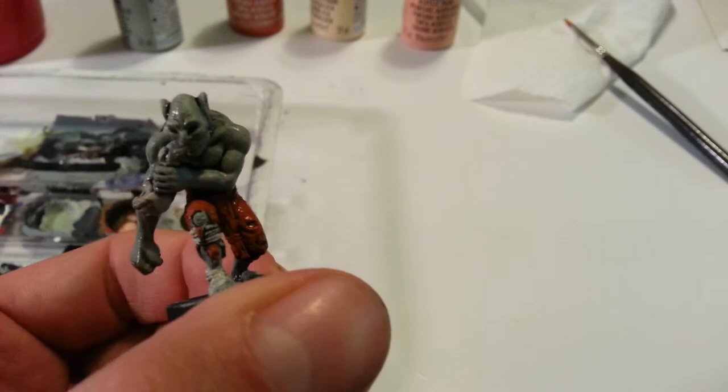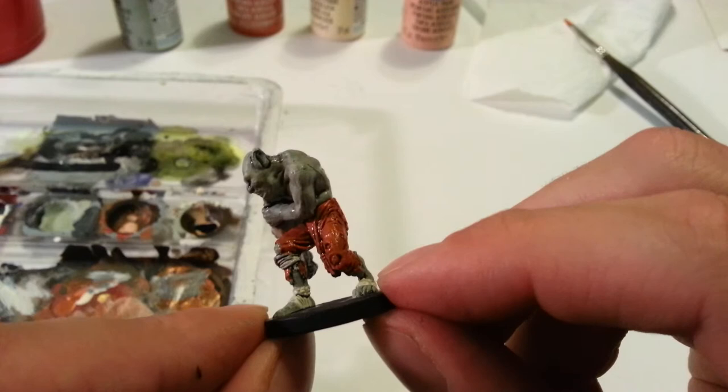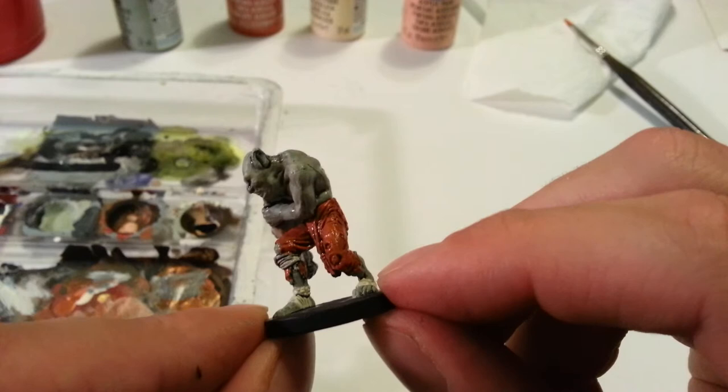I'm gonna let him dry, and then we'll do some dry brushing. This guy, having more colors and more textures, is gonna require a little more detailing than what we've done with the spider and the wolf — if you've been watching these videos in order. If you haven't, don't worry about it, we're just gonna paint a ghoul. Alrighty, thanks for watching, see you next time.